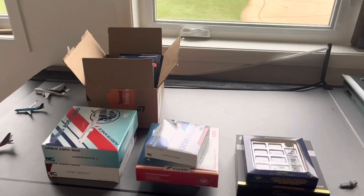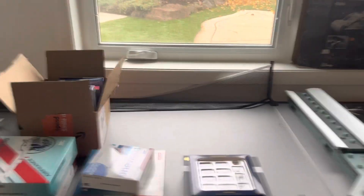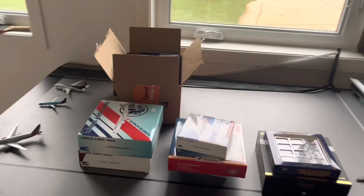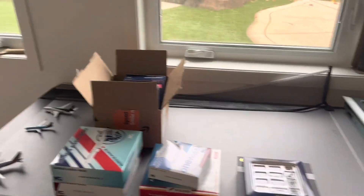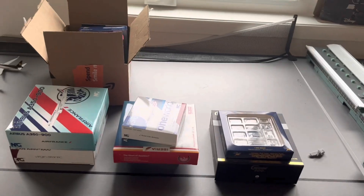Hello everybody, welcome back to another video. This is Josie Ration here with a Christmas special. I'm going to be doing an airport update later today, but we're going to do some unboxing today for my Christmas. You can see a couple of planes here. I also got some ground surface equipment carts that I'll be using in my airport updates. Without any further ado, let's get started.